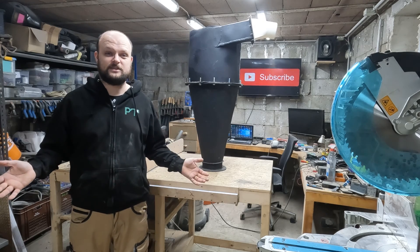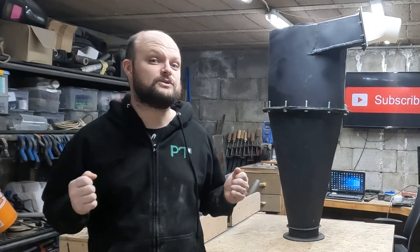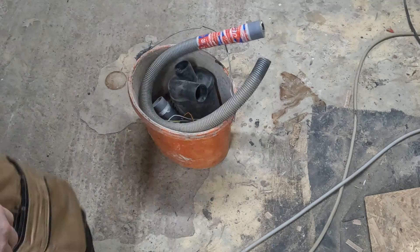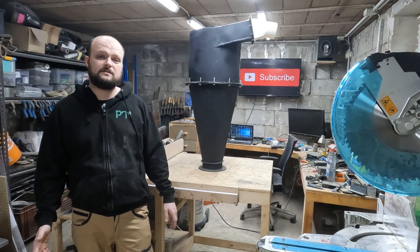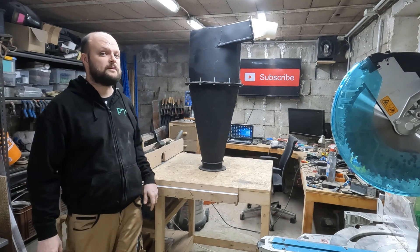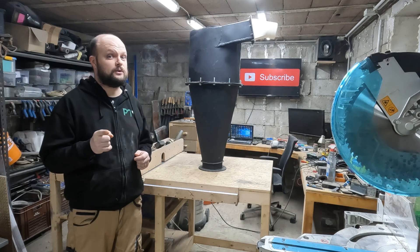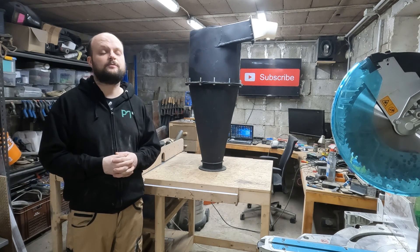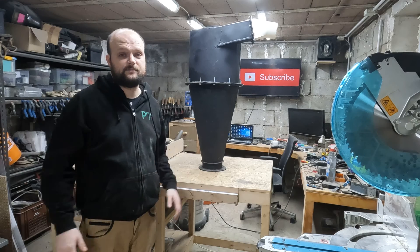Good morning YouTube and welcome back to my channel. This video will be the grand premiere of what I like to call the Dust Collection Chronicles, because my old one has officially kicked the bucket. Throughout this video series we are going to cut, bend, weld and even dance a little as we construct a cyclone that could put the Avengers' gadgets to shame. Before we jump right into the DIY magic, let's pay our respects to the dearly departed — my old wheezy and now officially defunct dust collector. May it rest in pieces.